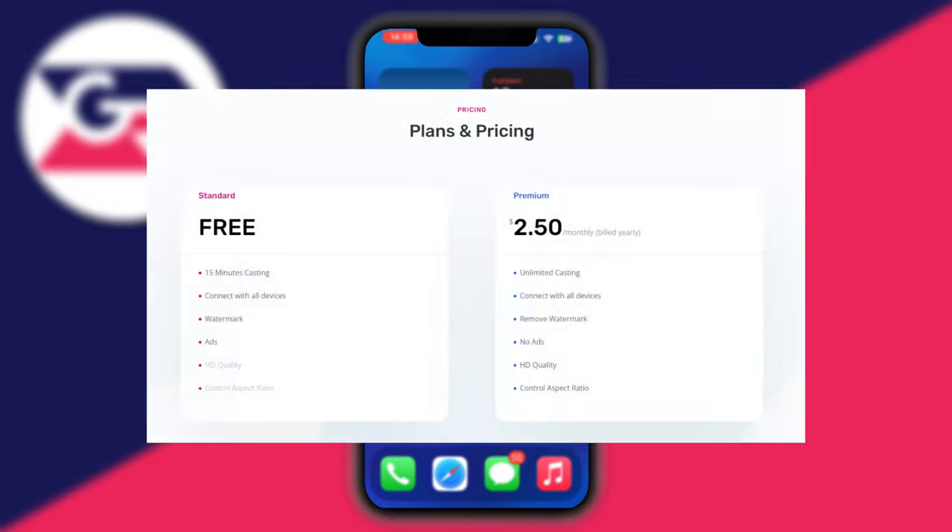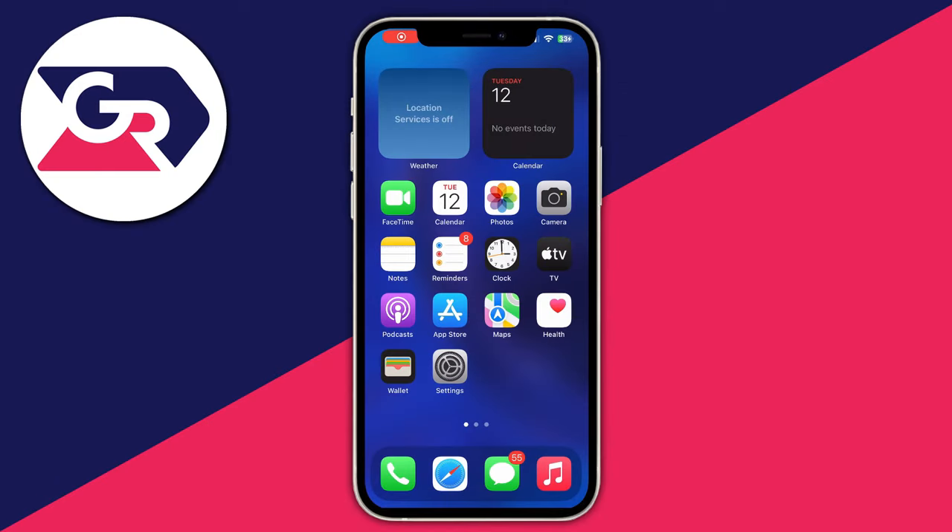Now let's get into the differences between the free option and the premium option of the application. You will be able to see those differences in the pictures displayed on screen.